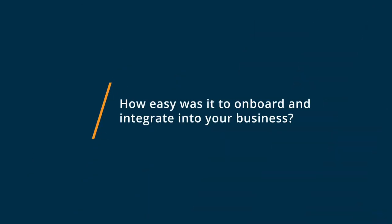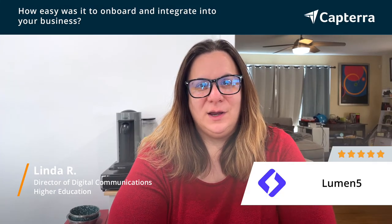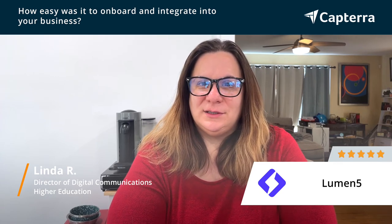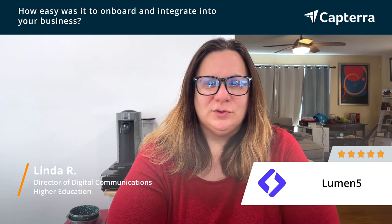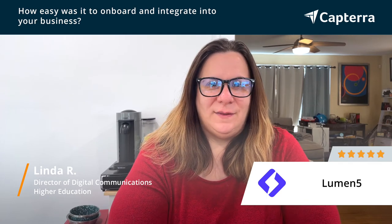It is truly simple to onboard Lumen5. Anybody can do it. As soon as you sign up, you can have your first video created in 15 minutes or less. There's really no technical capabilities needed. The only thing you might spend a little time on is playing with some of the templates they have and adjusting the colors and getting to understand the way that their text rags, because you can't really control that. But there's really no learning curve and it's incredibly easy to onboard. I had my first video done that day.